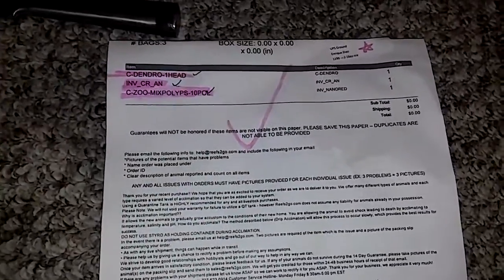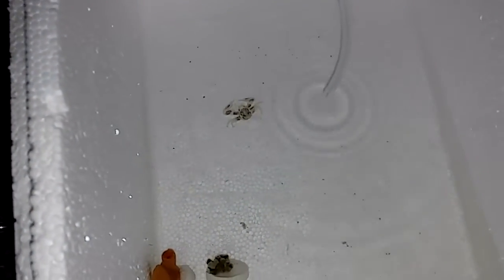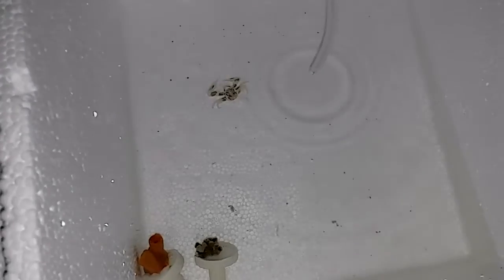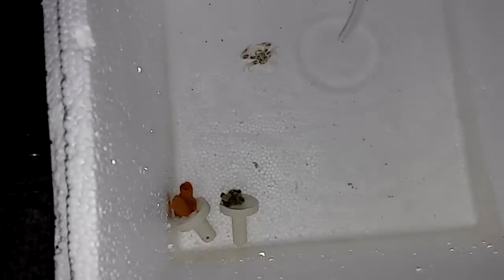I just received the second half of my package, my anemone crab, which I thought he was dead, but I guess the box was really cold inside.